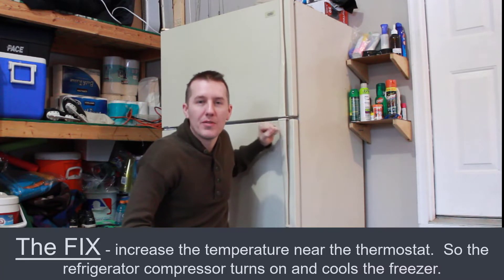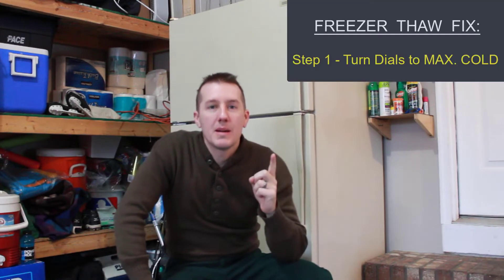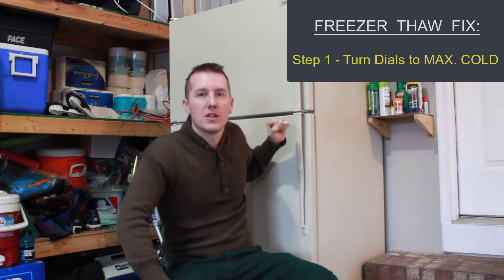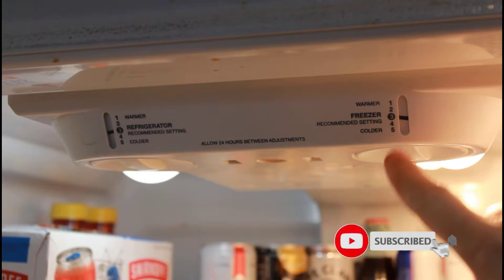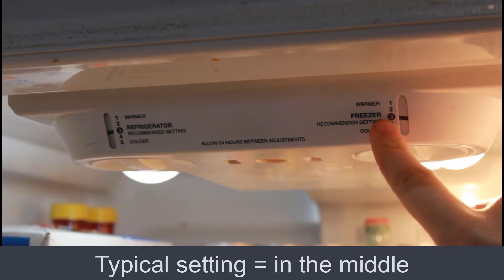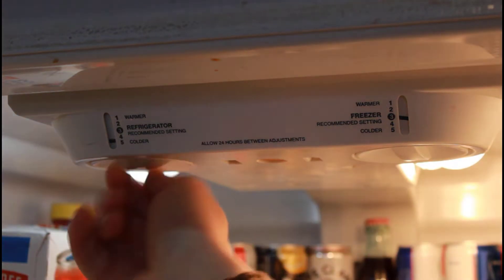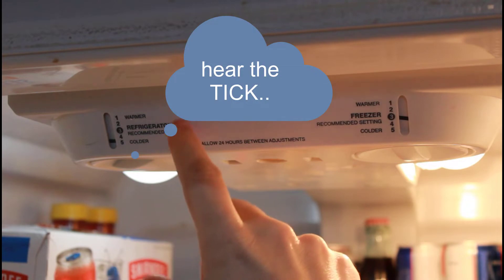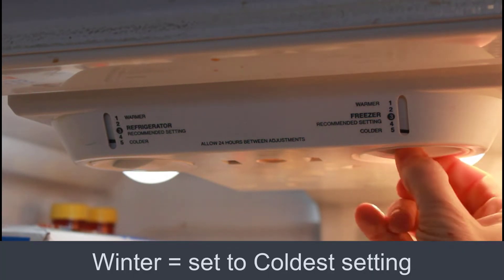So what we have to do is tell the refrigerator to run even though it's colder than it wants to be. That goes right into step number one, which is the quickest and easiest, and that's to turn all the dials to their coldest settings. Here's your refrigerator temperature setting and here's your freezer temperature setting. Usually we keep it right in the middle on three and three, but in the winter you want this to run, so you turn this dial all the way to colder — you can hear the compressor just tick on — and then you turn this all the way to colder.